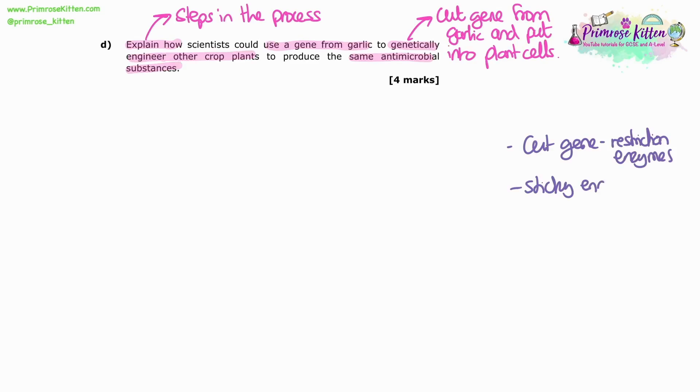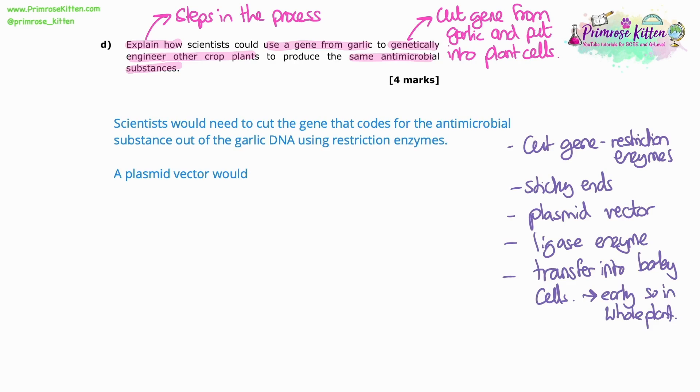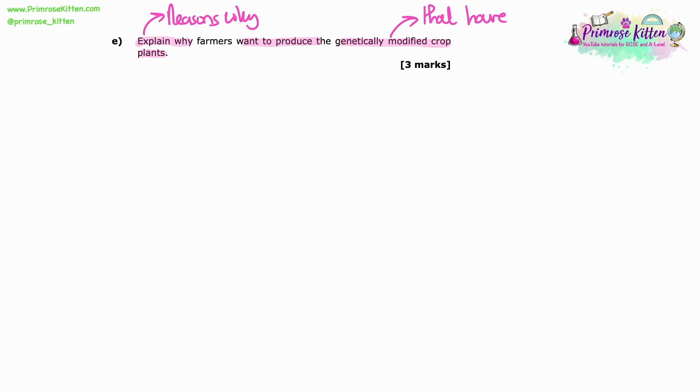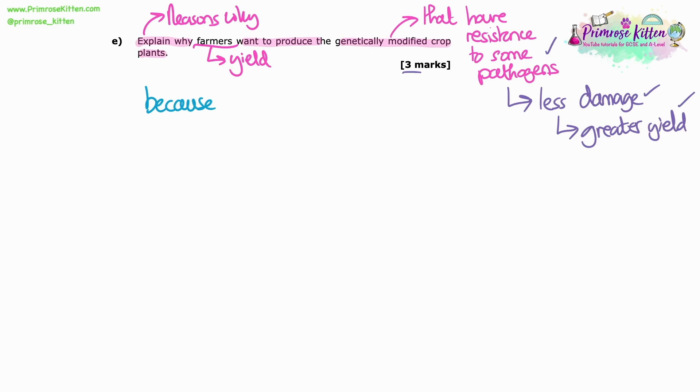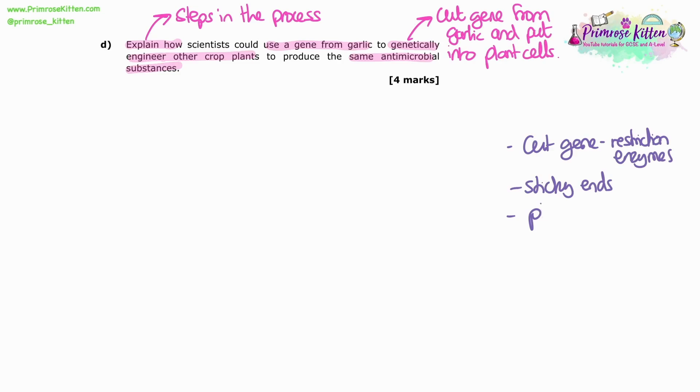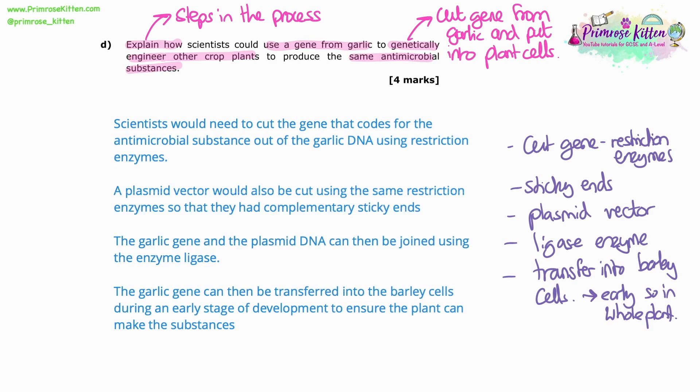Lauren, our head of biology, does an excellent job of showing you this when she walks through the papers — the GCSE and Biology predictive papers that she's done. She talks you through her thinking as she first reads the question and starts writing things down before she's even written the first sentence, and this helps to remind you what's covered in your answer.